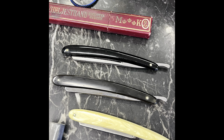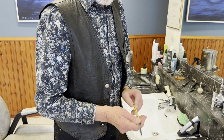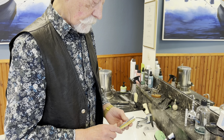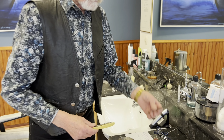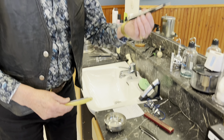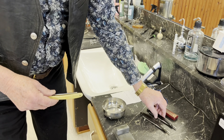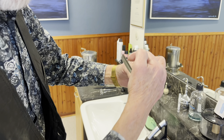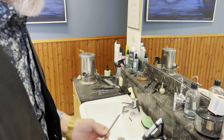Om man skulle raka, så fanns det tre olika sorters knivar att välja på. Dels en skålslipad, som var den mest använde. Sen fanns det en halvfransk och en fransk. Vad är skillnaden? Den skålslipade är skålad, medan de andra är mer som kilar.